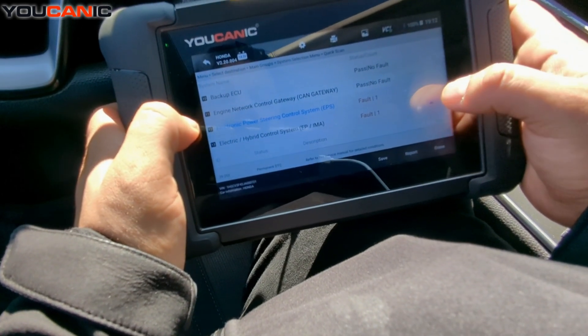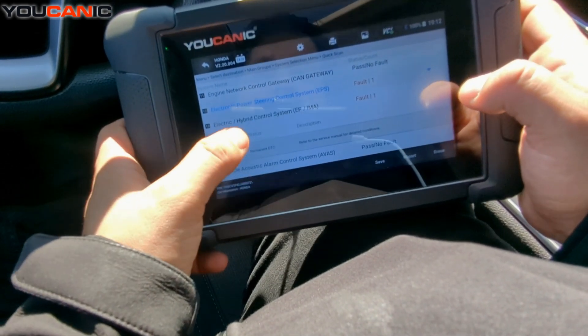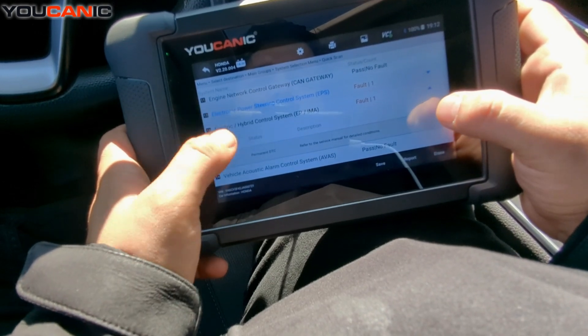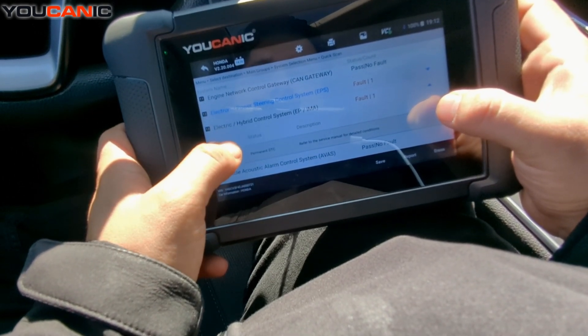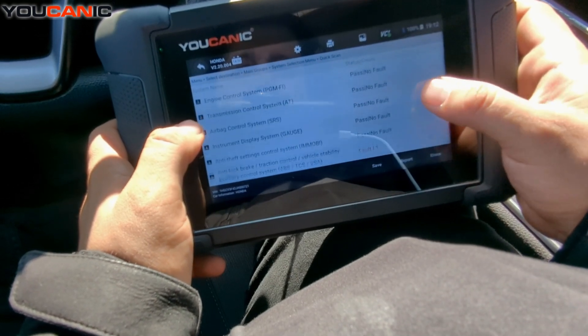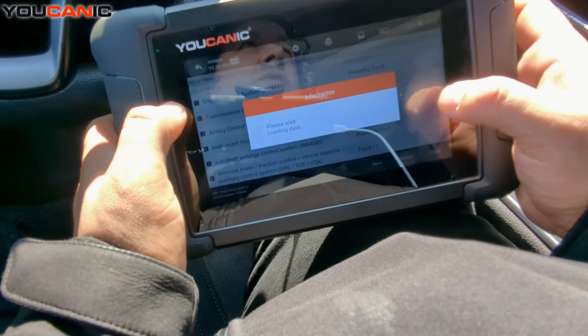If you go back, you can hit Erase and it will go through all the control modules and erase codes that are stored and old. Current active fault codes will stay, or they may clear and then come back as soon as you start the engine.